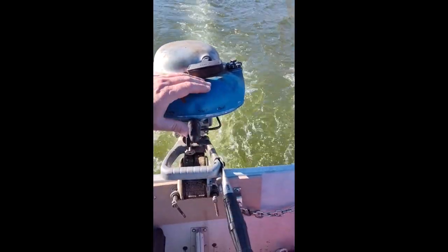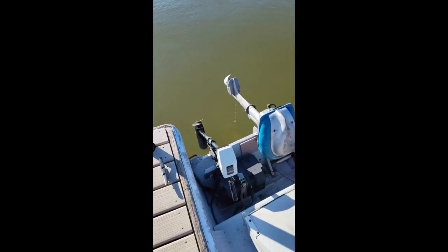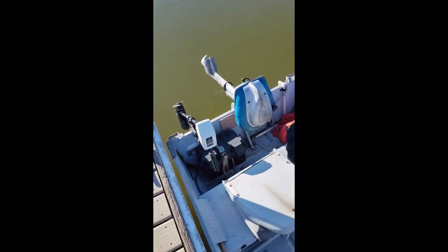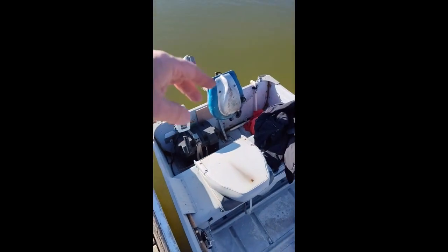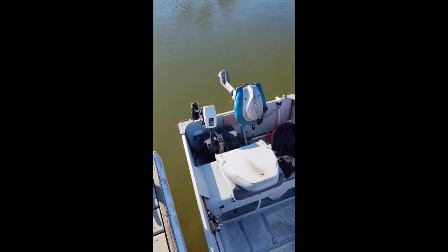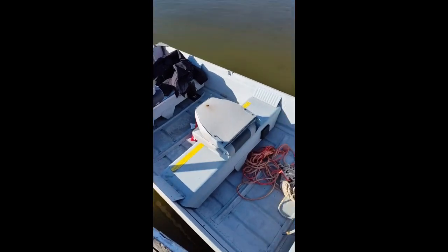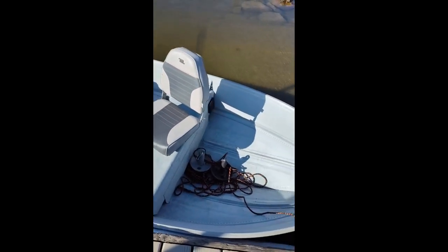Looks like we took on just a little bit of water, but hardly anything to write home about. It was coming out of those two little transom bolts. The trolling motor worked well, that 48 Sea King worked well, and as you can see it's nice and dry now.